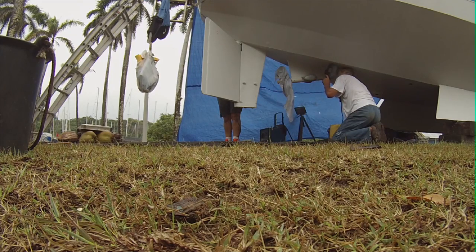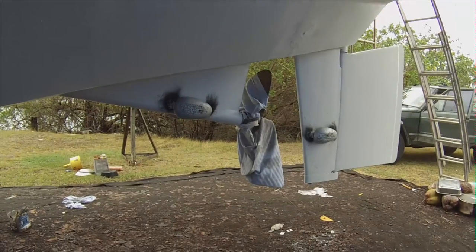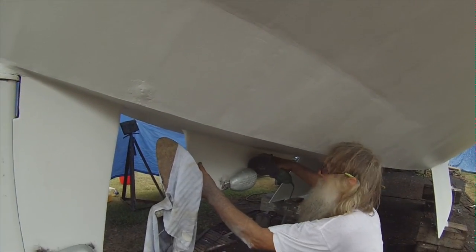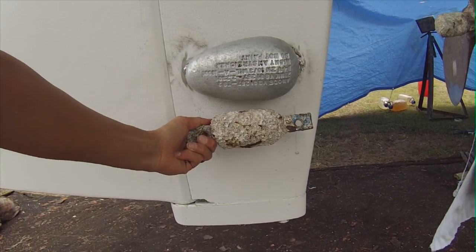One time, by accident, he hit me with the electrode and I caught a huge electrical shock — it actually blew me off and I was puzzled for about ten seconds. But the anodes are on now and they look pretty good, and I hope they're going to protect the hull very well.